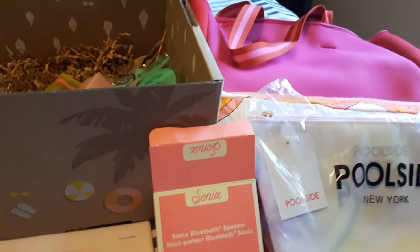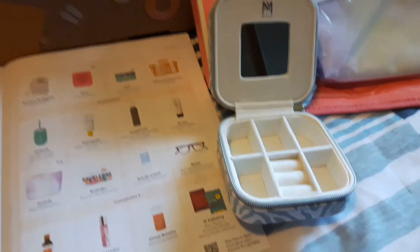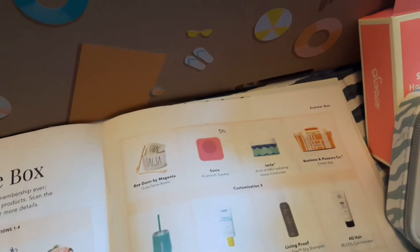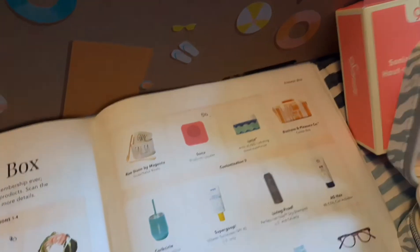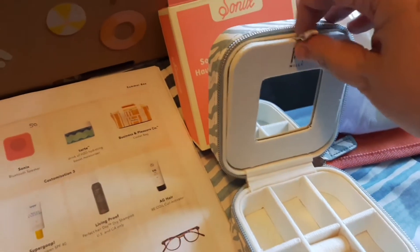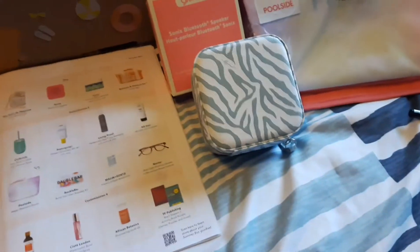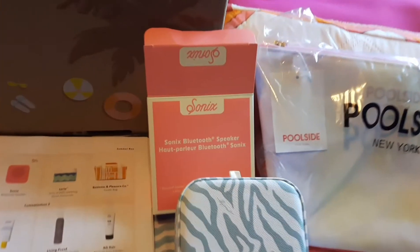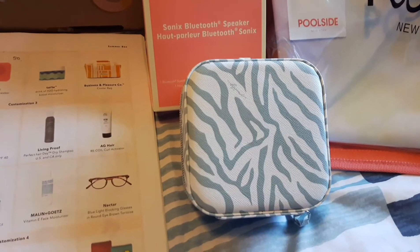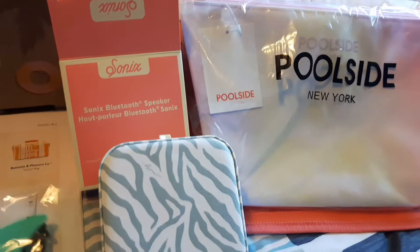There's a spot for rings and earrings, and my helper Abby found a secret spot when she was here yesterday — she pulled a ribbon and it revealed another layer with a little cubby hole. So that retails for $60 — again, winning all the way to the bank!